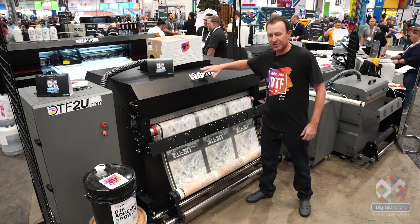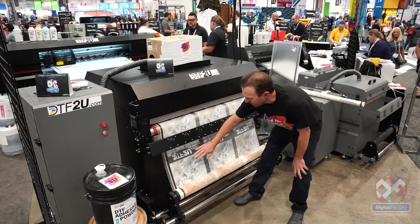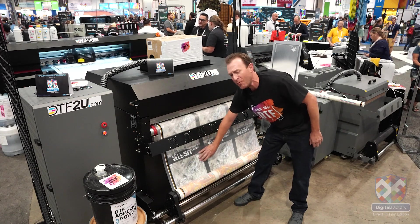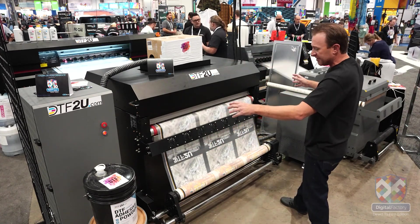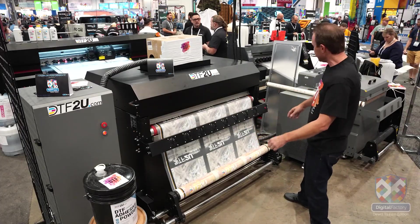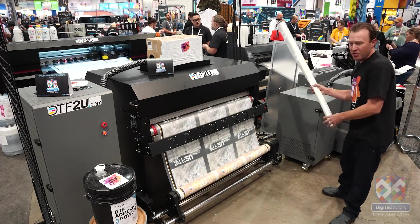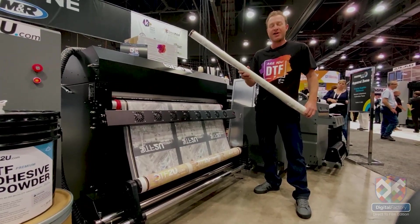So as our DTF product is finishing on the conveyor belt we'll see it come off here. What we're looking for in the finished product is a nice almost orange peel finish coming off on the film. You'll see how the system is very automated where we can actually take it up onto a take-up reel. Once our printing is done we simply remove our roll of print and we can head over to our finishing station where we can cut our transfers and press them.